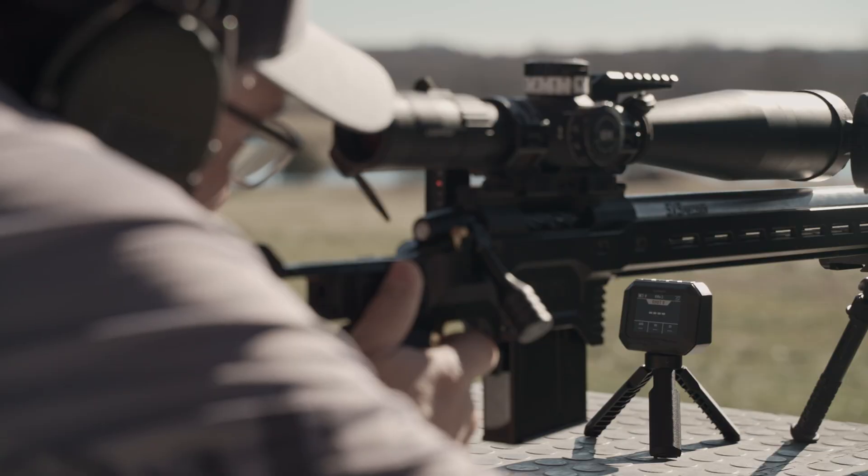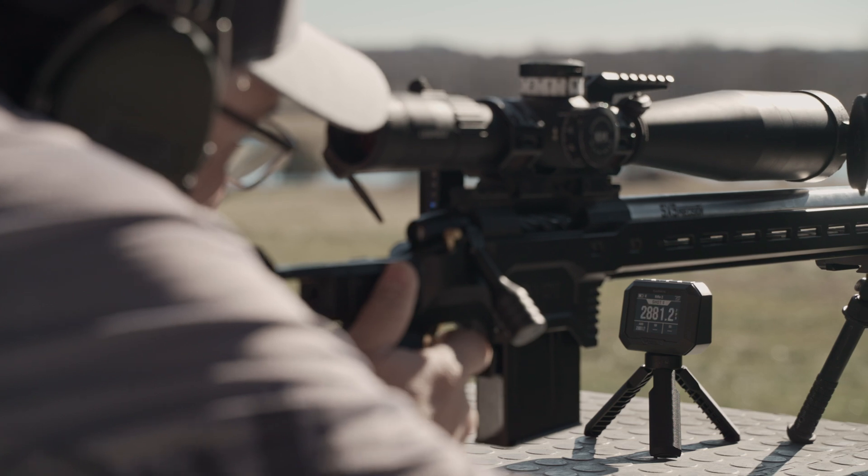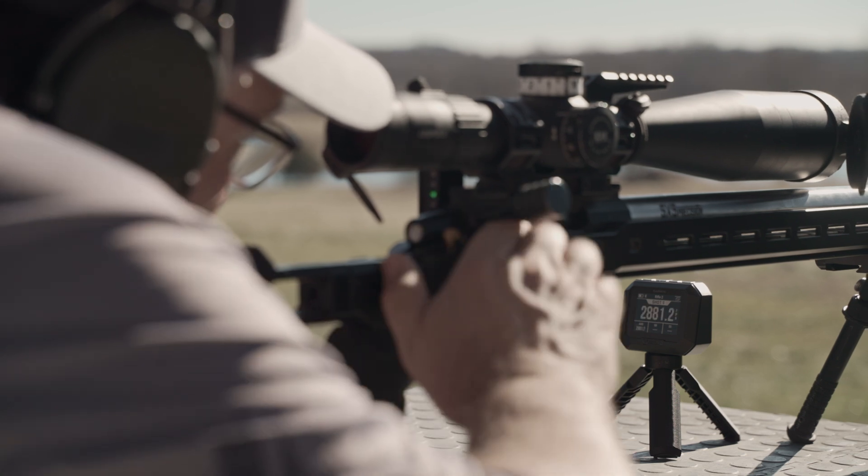Setup is easy and the Xero C2 Chronograph will pick up your shots and deliver reliable data instantly, thanks to the accurate sensor.